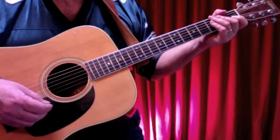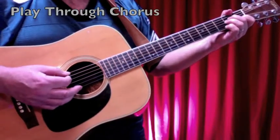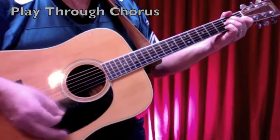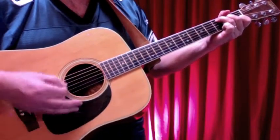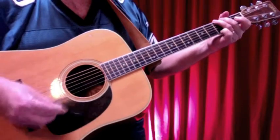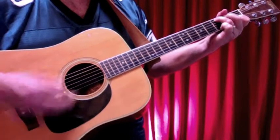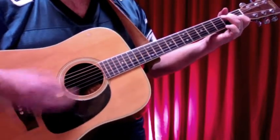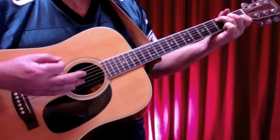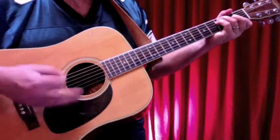Let's put the chorus together as a playthrough with vocals. Wild horses, couldn't drag me away. Wild, wild horses, couldn't drag me away.